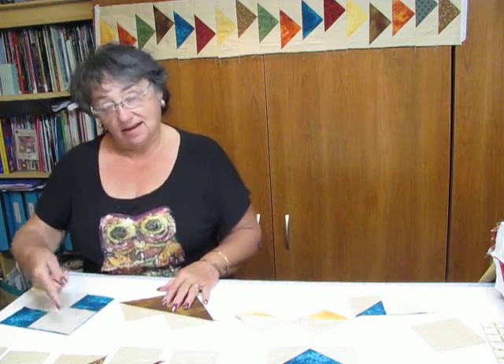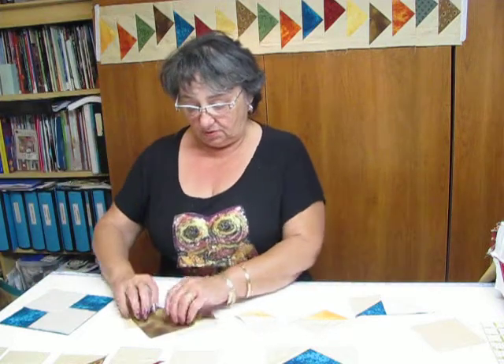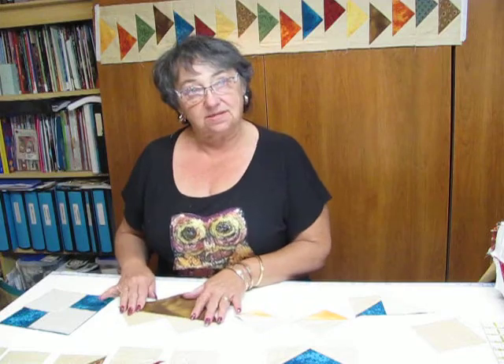You will sew a quarter inch on either side, then cut down your marked line, and you will end up with two like this. Open them up and press them open.